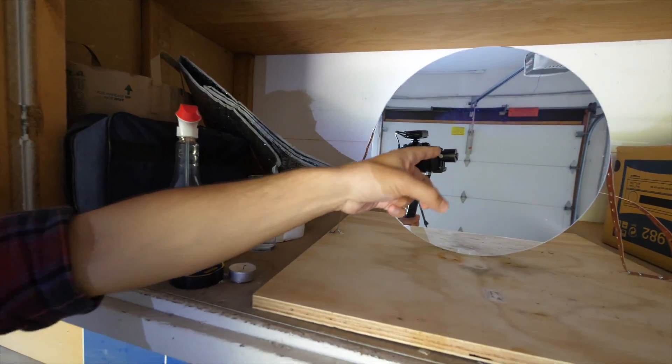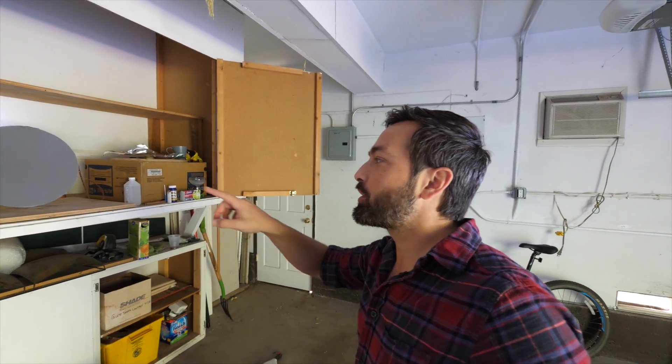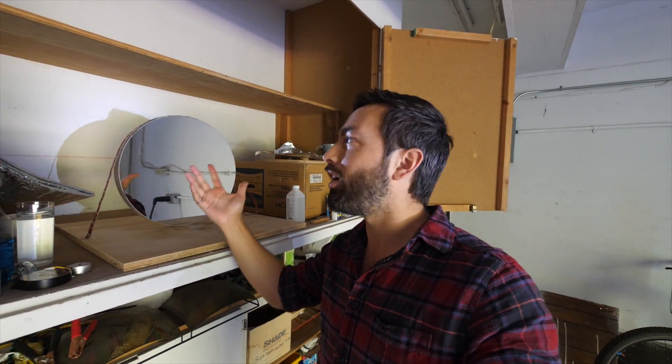One thing is this mirror — I said it's a parabolic mirror, but then I said you can think of it as part of a sphere. People rightly called me out and said, well, if it's parabolic it can't be part of a sphere. While that is true, it's such a small part of a sphere or parabola that the two shapes are pretty similar on this scale.